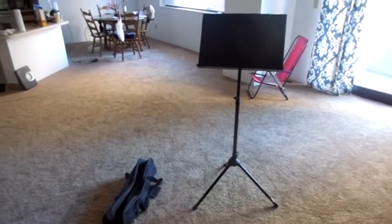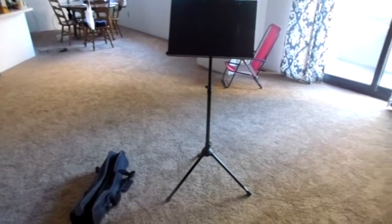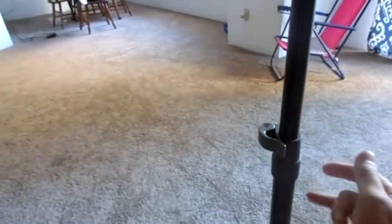Hello and welcome to my review of this Peak Music Stand. As you can see, very portable, very nice unit. This comes in several models. This one has the aluminum tubing.